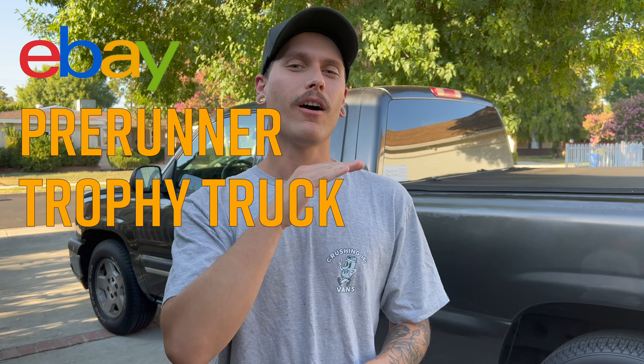What is going on guys, thank you so much for tuning back in to the channel. Today behind me we've got our 2005 Chevy Silverado eBay pre-runner trophy truck budget build. We got the grandpa spec moldings and we're going to be removing those, taking all the adhesive off. I'm going to show you guys exactly how to do it — it's pretty simple and cheap, and it's basically going to make the truck look 10 times newer.